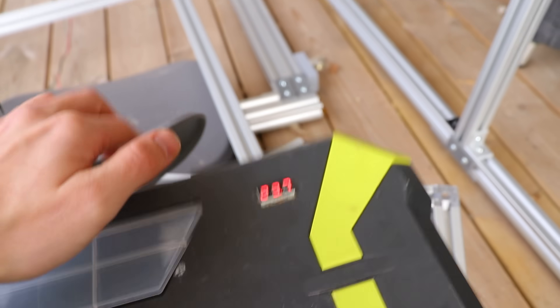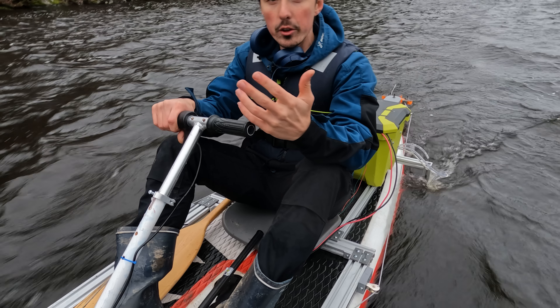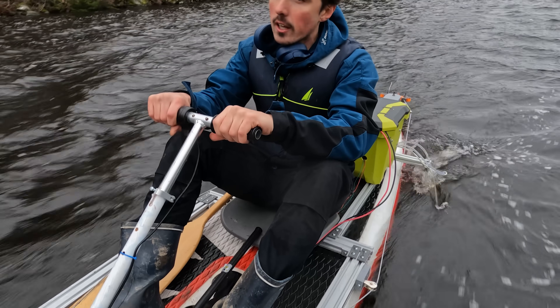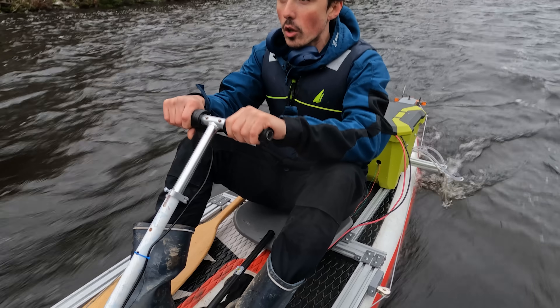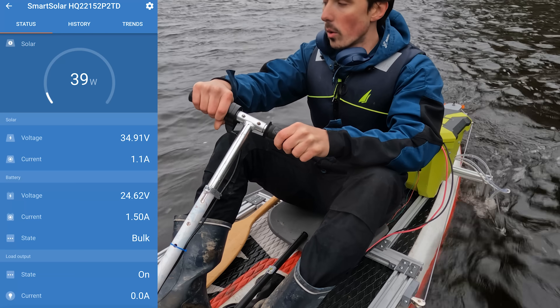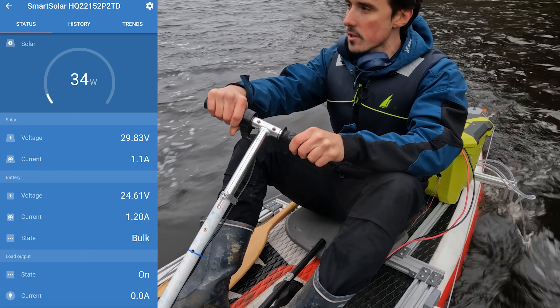I also added a voltage meter so I can always observe what the voltage is, but I don't really know when to stop using the batteries, so I guess there's no point adding something if you don't know what you're looking at. It's a bit unfortunate that the weather is so hideous right now — it doesn't really show the potential of this.